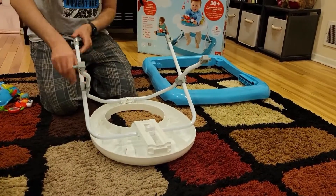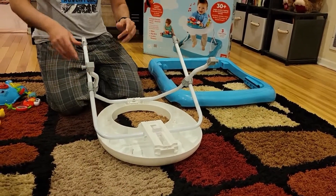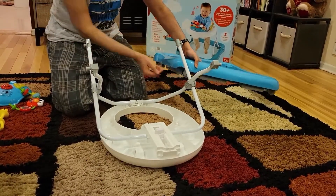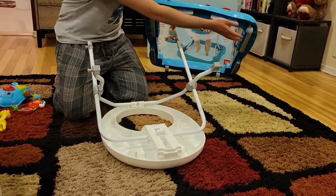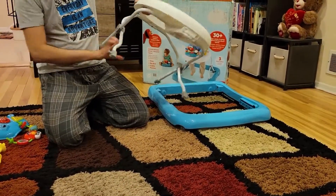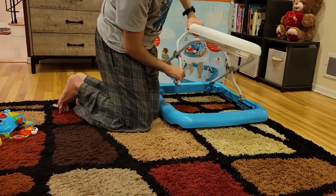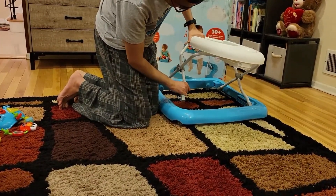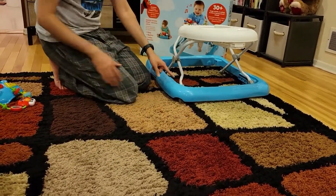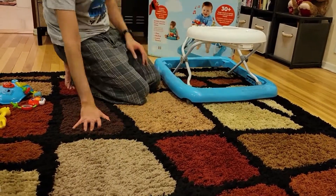Now you can see in this thing, 2 of these rods are curved slightly and this one is straight. So the curves are going to be the front. And as I showed you, these turning wheels are the front on both sides. The curved handles are going to be in the front. All you need to do is stick this inside this hole - there are 2 holes here on the side and you just stick it inside.